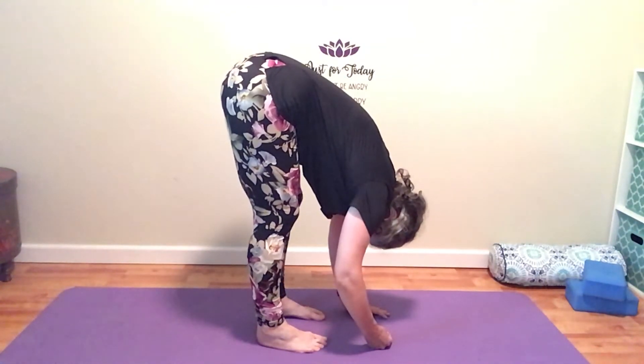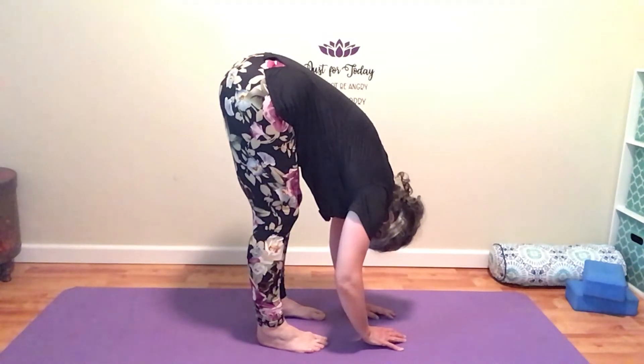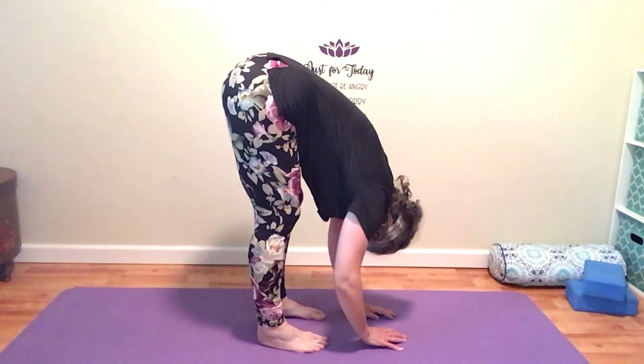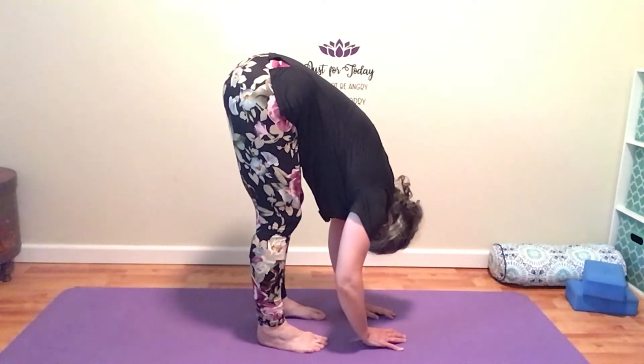I am calm and peaceful. As you dangle here with your head pointing down towards your mat, think about just letting go of the day — all your thoughts about the day, about the things that didn't go right, the things that you should have done — and just let them pour out of your head, down into the mat, and let that melt away into the earth.